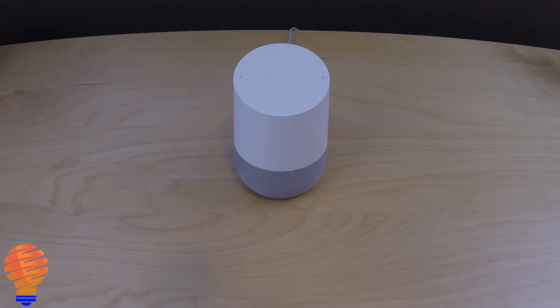Hey Google, white noise. Here's the sound of white noise.